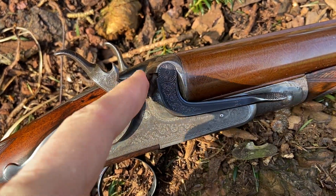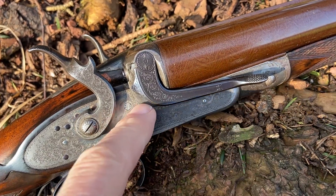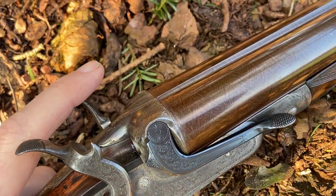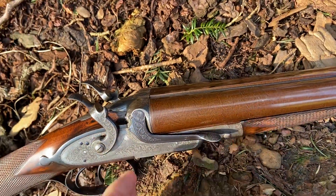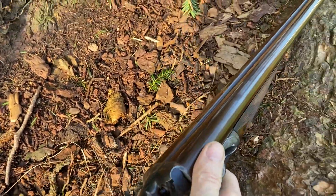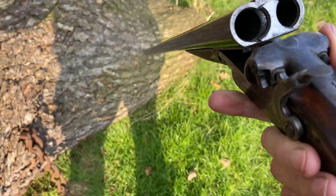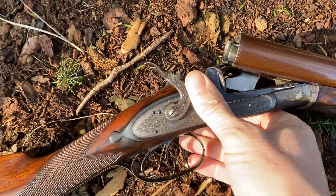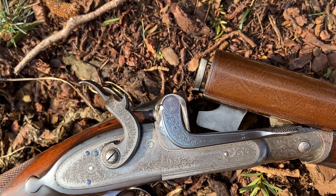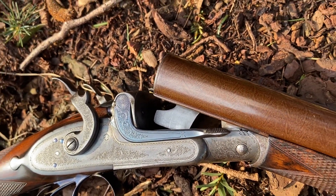That is full cock, and there's the striker. By depressing the lever, the first movement has moved this hammer back to the half cock position — it also pulls that back to full cock as well. The further depression of its travel releases the bolt, enabling the gun to fall open. We can now see the surface on the lump which is engaged by the bolt when the gun shuts.